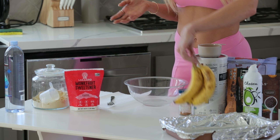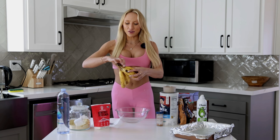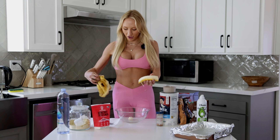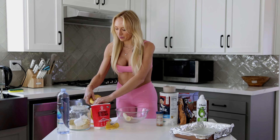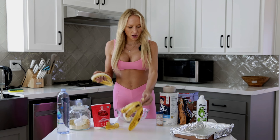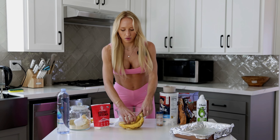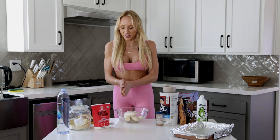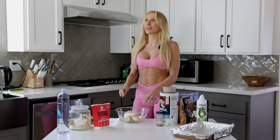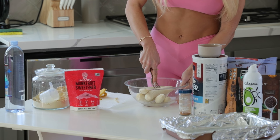You want to make sure your bananas are ripe so they're the sweetest and easiest to mash. Luckily mine are ready to go. Super easy — you just peel them. Look, they're already so soft they're falling apart. You're gonna throw in all of your bananas — not the peel. Throw your bananas in a bowl and then you're gonna mash them up.